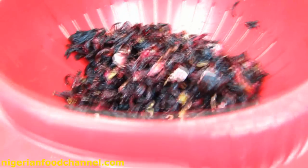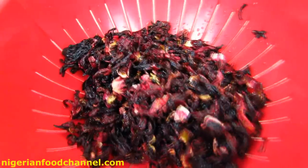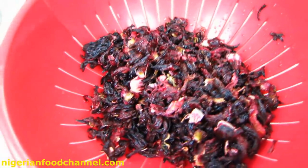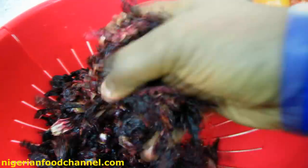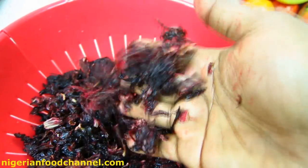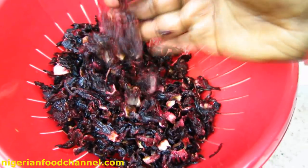The sorrel leaves have now been rinsed. It's very straightforward — just run it through tap water. I've basically got a bowl underneath the sieve. I ran the tap water into the bowl with the leaves, so just make sure you get rid of any dirt and stuff before they go on fire.